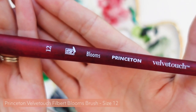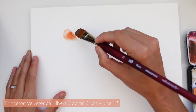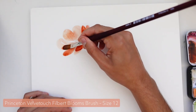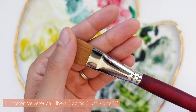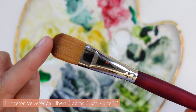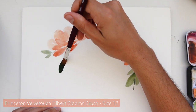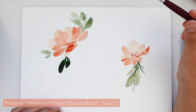Now onto number four, which is a more recent favorite of mine — the Velvet Touch Filbert Blooms brush with the long handle, size 12. I'm a little late to the game with Filbert brushes, but since I started using them I can totally see what all the hype is about. Filbert brushes are flat with a rounded edge, which makes them perfect for painting effortless flower petals because the brush is practically already the shape of a petal — it's a really easy shortcut. I'm also in the process of creating a brand new class all about painting loose florals with Filbert brushes, so keep an eye out for that one.